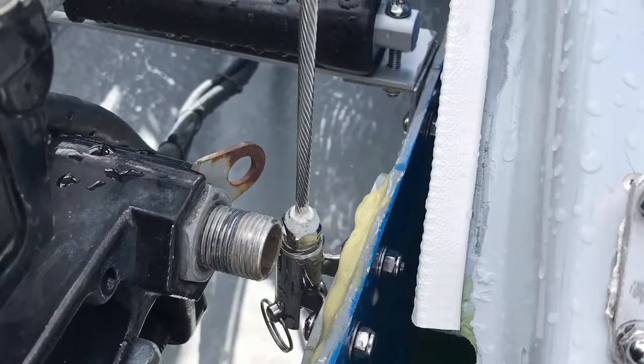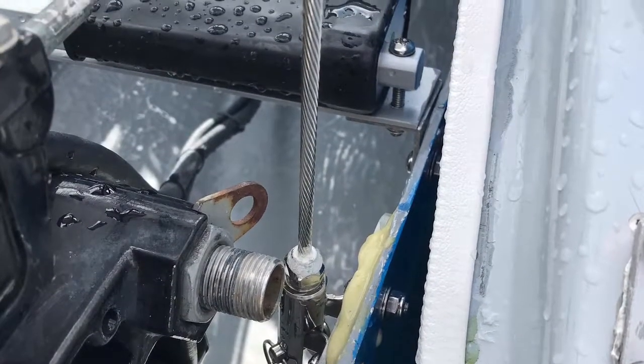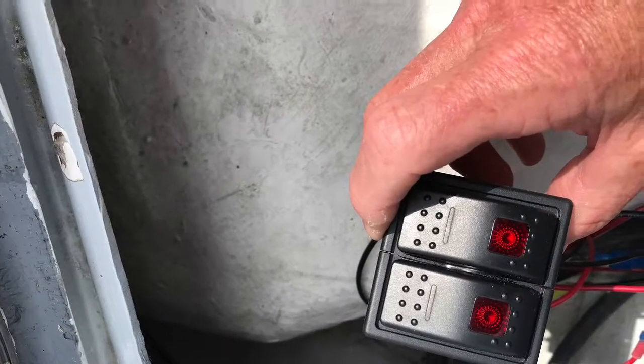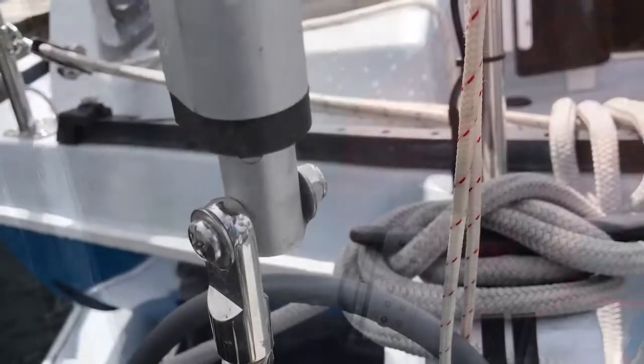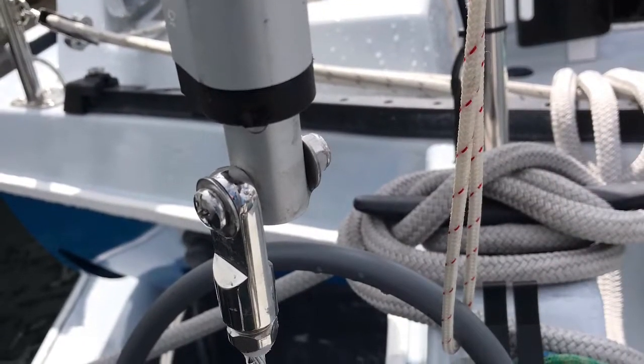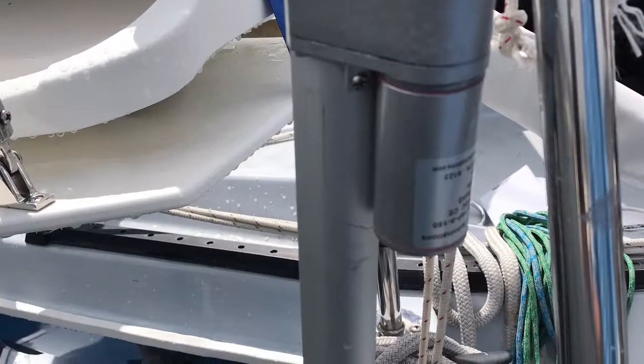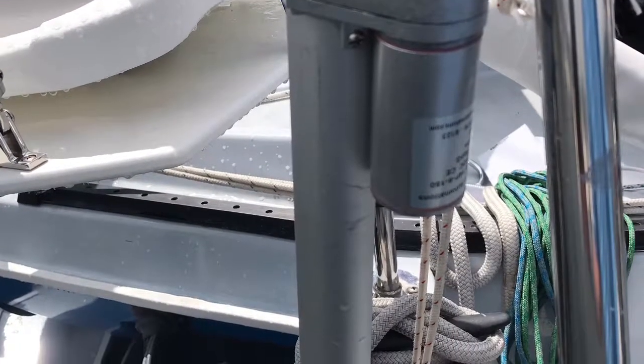This is the fork compression fitting bolted to the G10 board, and this is the rocker switch used to control the linear actuator. I am also using a linear actuator to steer the outboard motor.